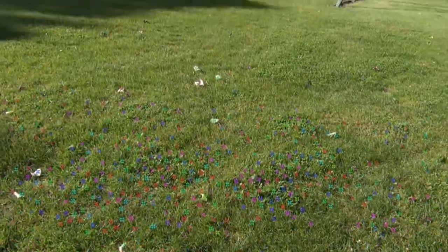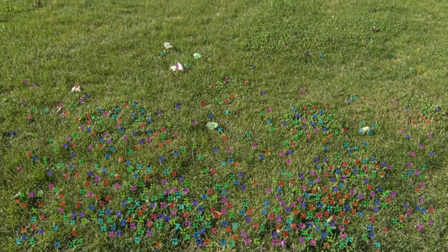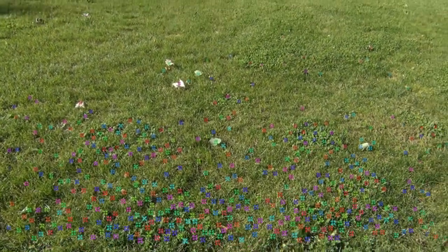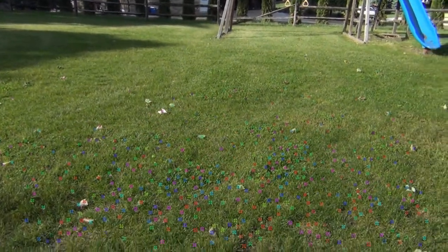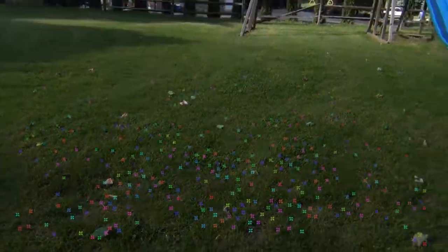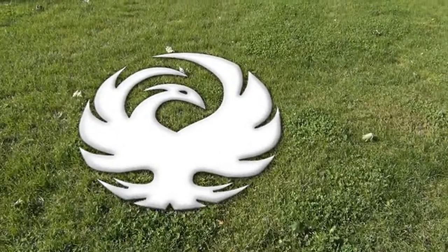In order to actually place the bird on the ground, I first had to track it using the 3D camera tracker from Adobe After Effects. It's relatively simple to use, however it does take a while to analyze the scene — that's the only real downside. From there I just took a 2D image of the bird and tracked it onto the grass.